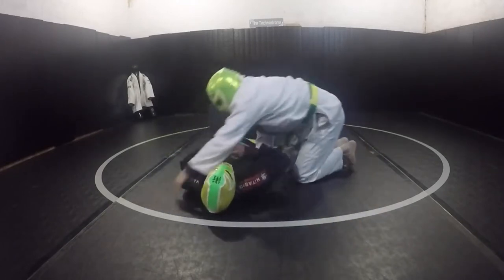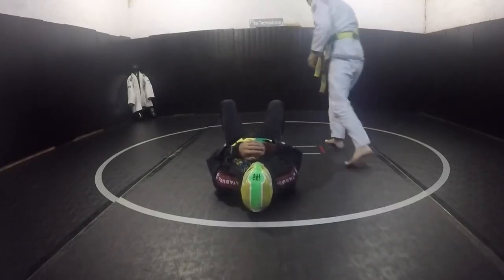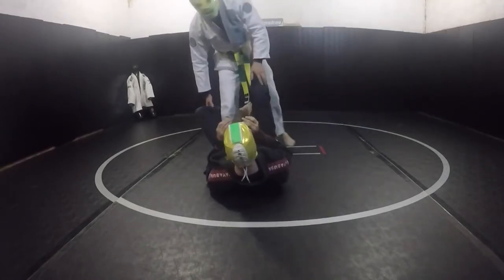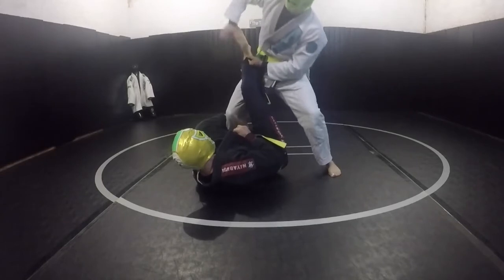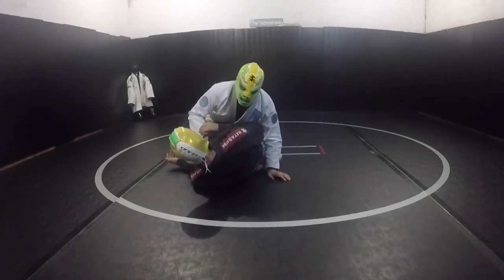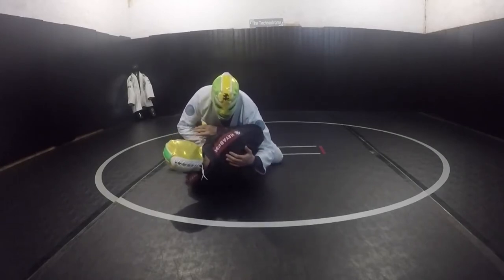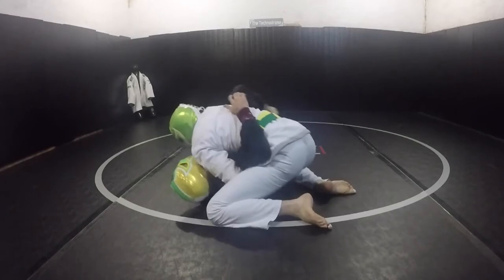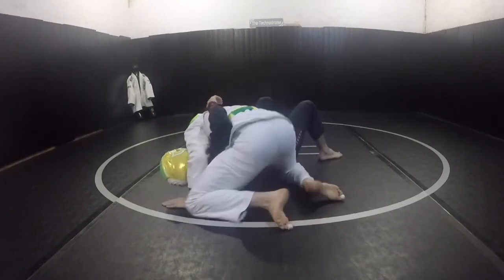A couple more ideas thinking about passing. For example, if I'm doing a basic leg drag — yellow mask has a de la Riva here — I come up and put this thing in a leg drag position. Instead of trying to pummel under, I pummel over the arm here, and when I turn I've got that thing open.